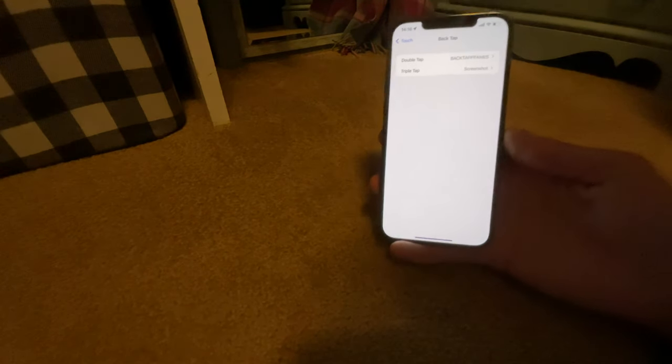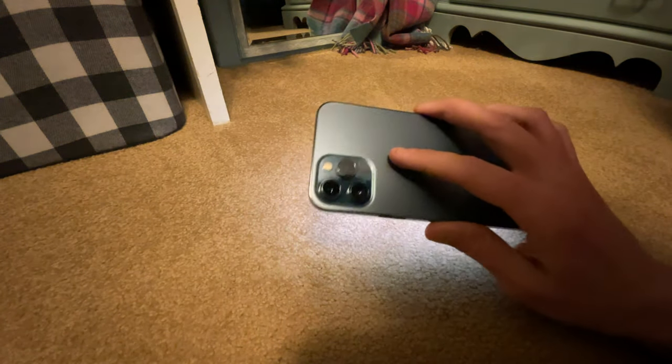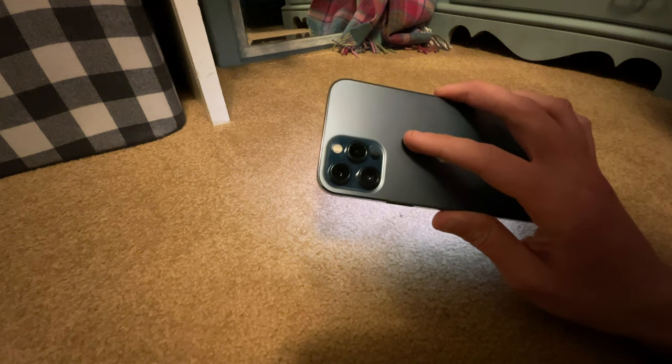That was a very unprofessional, unedited, one-take demonstration of Back Tap.